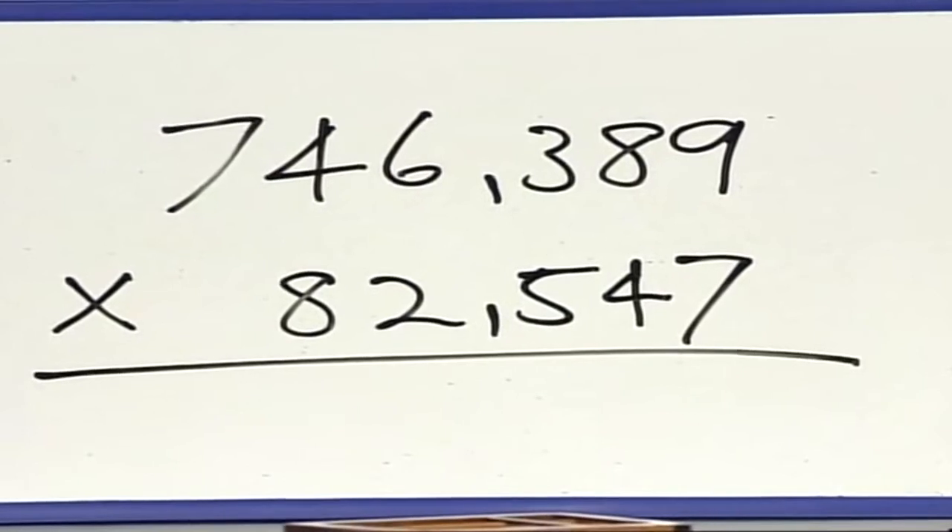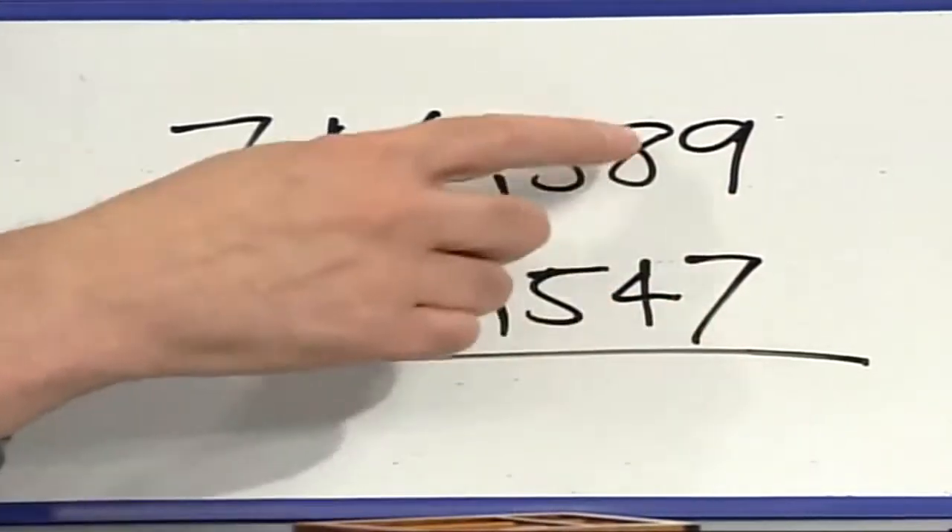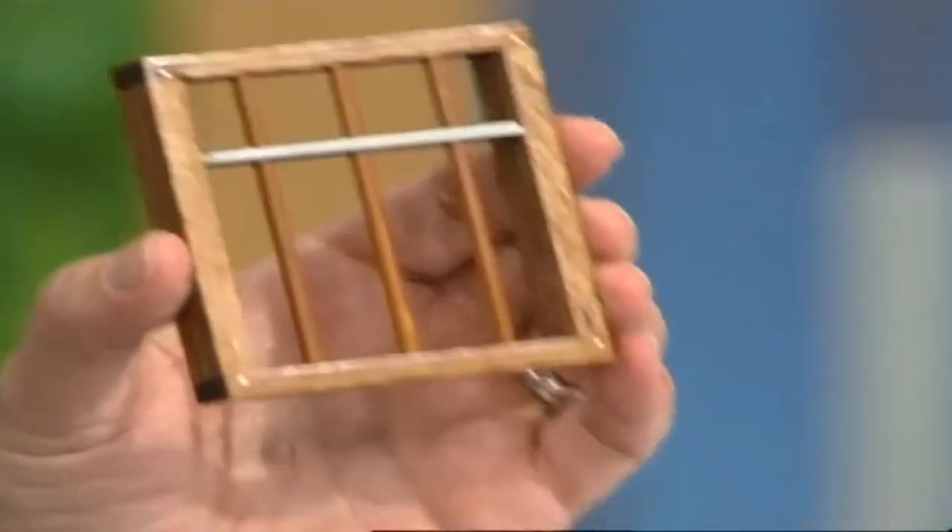Japanese mental arithmetic experts can apparently multiply a six-digit number by a five-digit number in just three seconds — though there are only about 15 people in the whole country who can do that. You've got to make 30 separate calculations in three seconds, which doesn't make any sense to most people. Apparently, what these experts are doing is keeping an image of the beads in their mind while making the calculations. Some less experienced people use a frame without the beads and just run their fingers over it to help them. Nevertheless, 30 calculations in three seconds sounds like genius level.